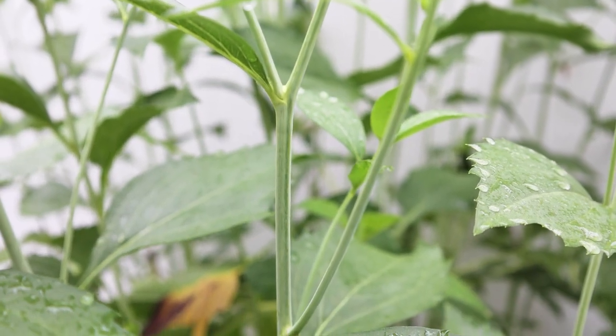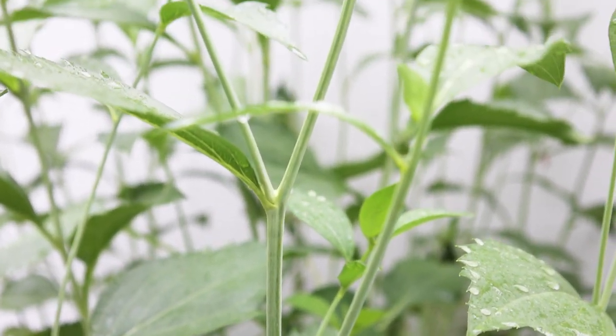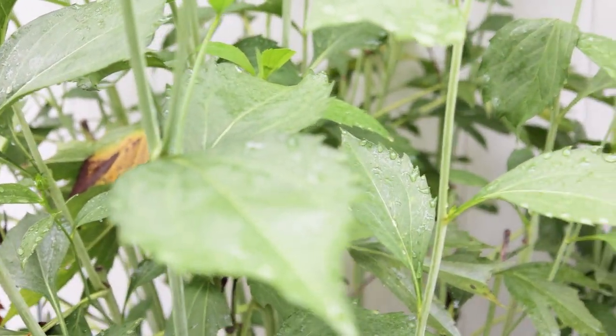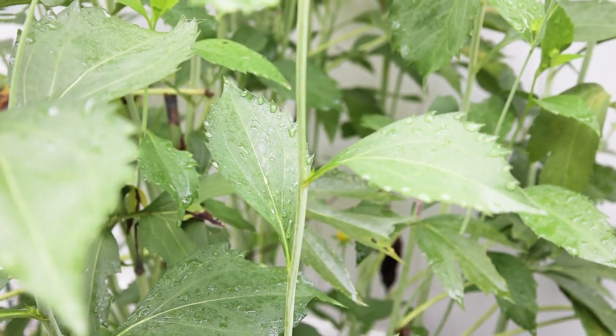I don't have this staked up, and although these stems are not very thick, they're actually very, very sturdy. You can see some of the leaves — people like to look at the leaves.